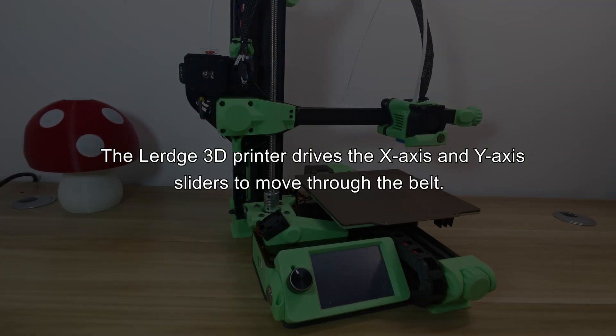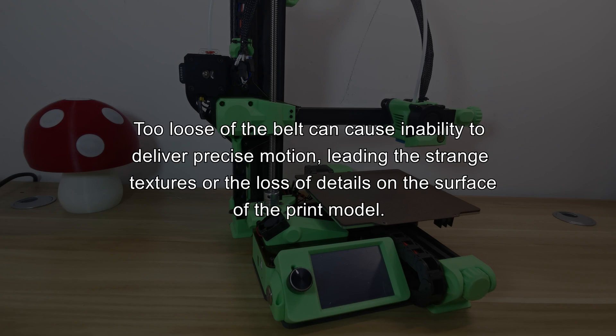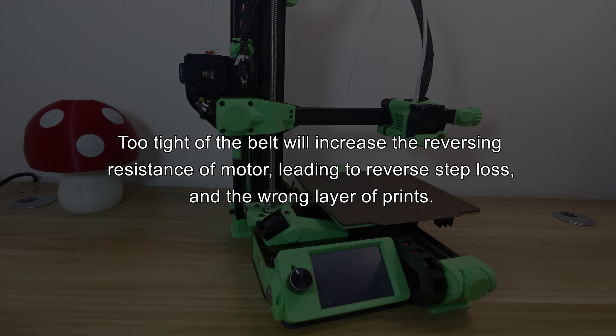The large 3D printer drives the X-axis and Y-axis sliders to move through the belt. The tightness of the belt directly determines the accuracy of slider movement. Too loose of a belt can cause inability to deliver precise motion, leading to strange textures or loss of details on the surface of the print model.